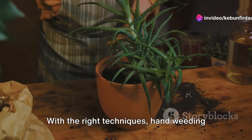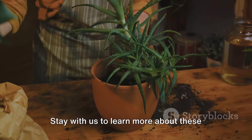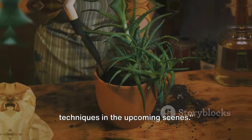With the right techniques, hand weeding aloe vera can be a simple and enjoyable task. Stay with us to learn more about these techniques in the upcoming scenes.